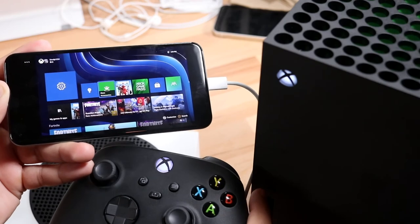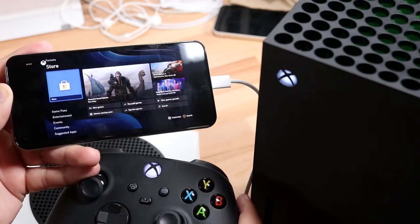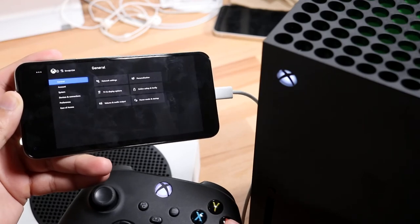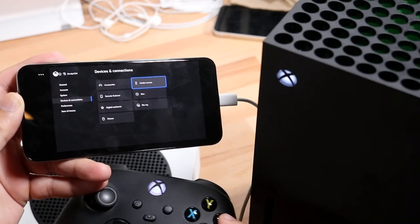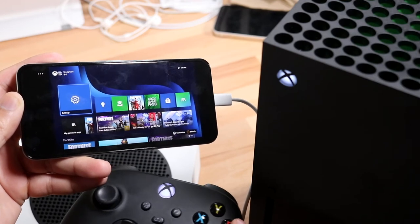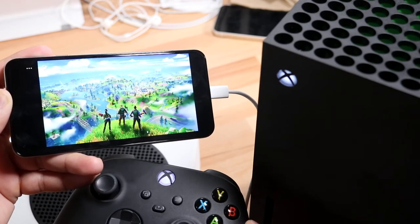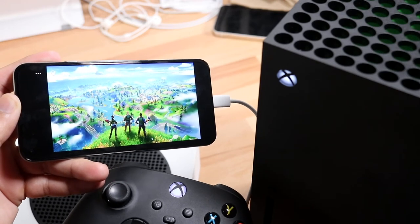Once you click that button, your Xbox will be streamed over to your Android phone. Whatever you do on your Xbox Series X or S will be transferred over to your Android device. What's really cool is that as long as you're on a Wi-Fi connection or data plan, you can be anywhere in the world and play your Xbox games. Just connect a Bluetooth controller to your Android device and stream whatever you have on your Xbox, including all your games.